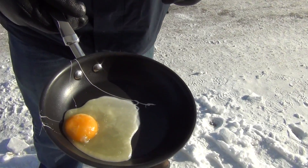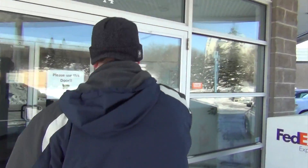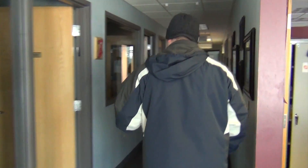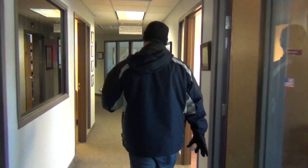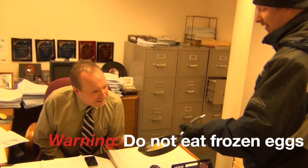Here you go. Shall we bring it in to our local food expert? Alright, I'm going to bring it in. Let's see how to prepare a frozen egg. I hope he's camera-ready. We prepared an egg for you. I like it.